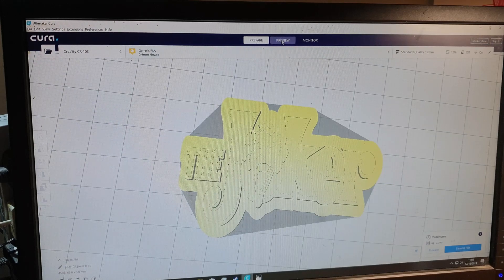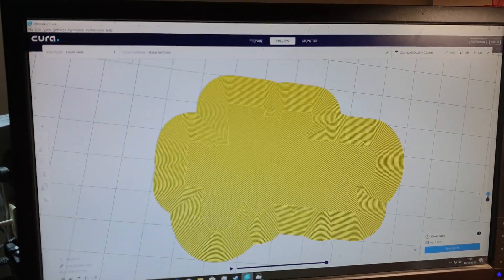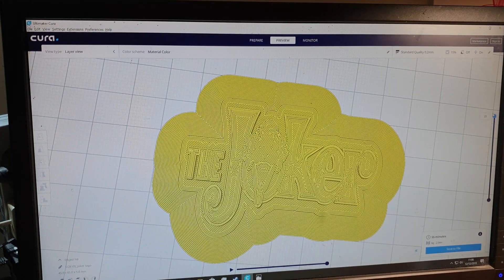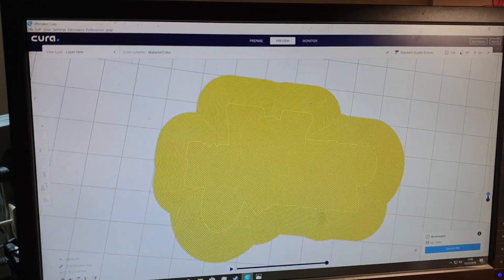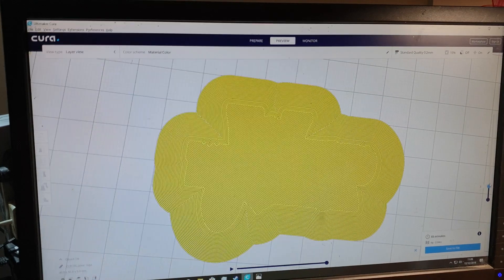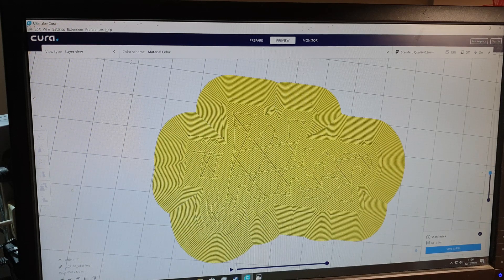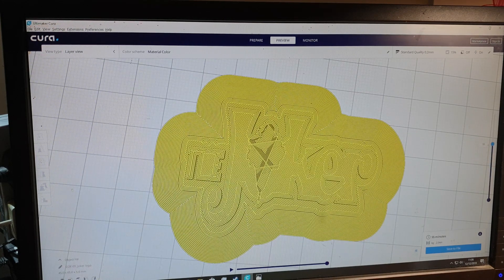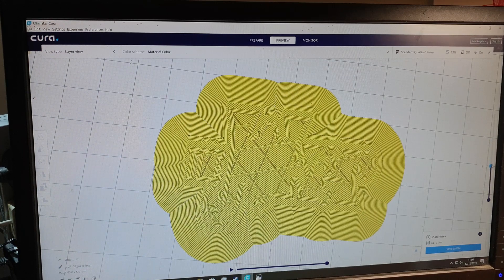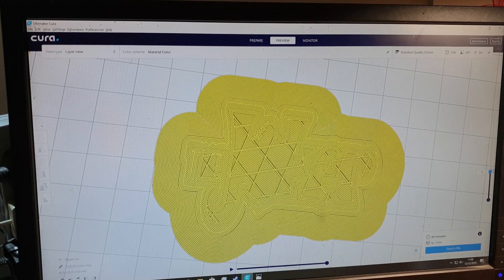Get rid of your settings because you don't need them anymore and they just obscure the view. Click on preview, and on the right-hand side you'll see a slider bar. This shows you what it's doing at each specific layer. I want the base to be red, so I need to find at what point it stops printing the base layers and starts printing the letters. Scroll up until you can see no more base layers being added - in this instance that stops at layer 8.